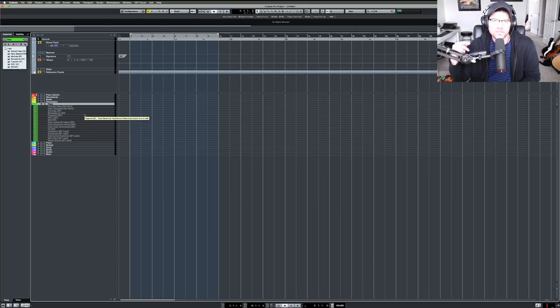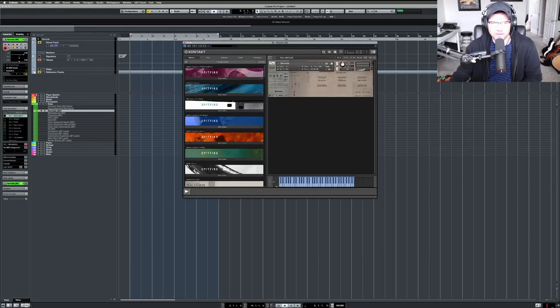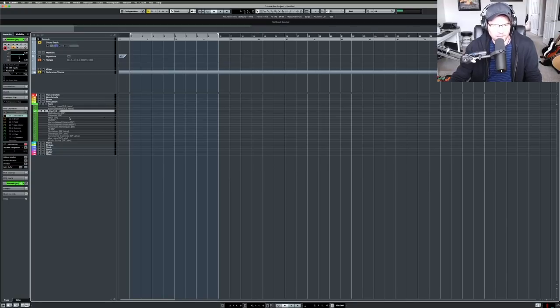In the harp section I have CineHarps — the new CineSamples harp library — which I have a walkthrough video of on my channel. I really love that one. Then I have the Spitfire harp; there are a few patches that work really well sometimes, but I tend to gravitate towards the CineSamples one most of the time. It just depends on which one fits the track — sometimes they swap roles. I also have the glissando patches here.